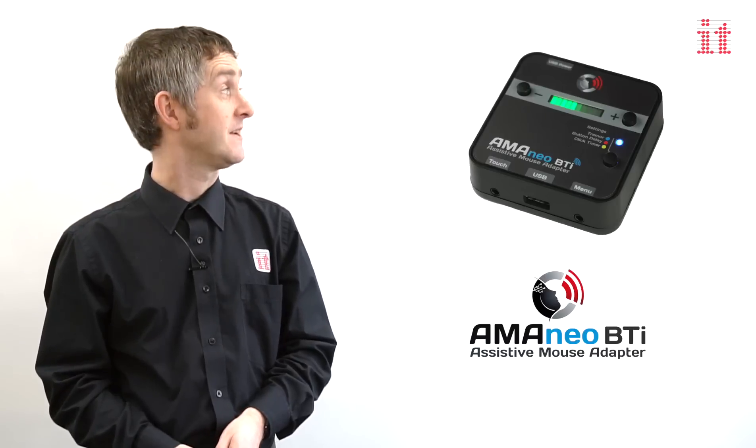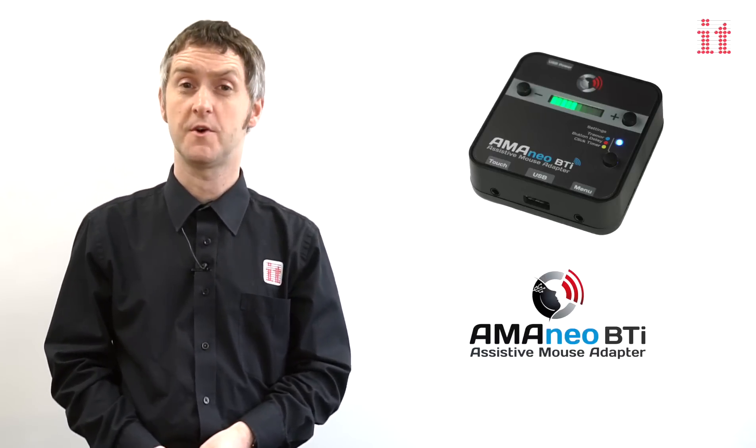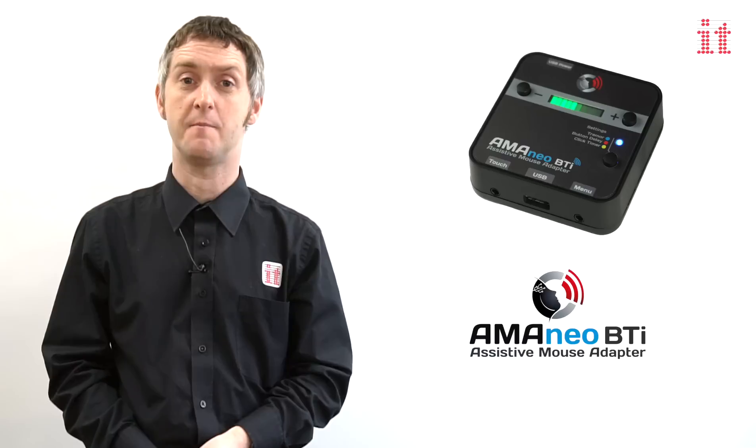Hi, I'm Ian from Inclusive Technology and I'd like to tell you all about the Aminao BTI, the world's first assistive mouse adapter for iPad and iPhone.